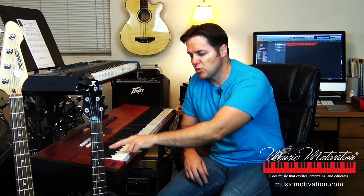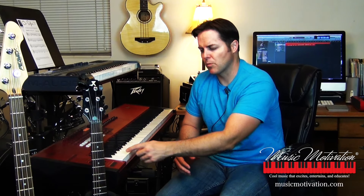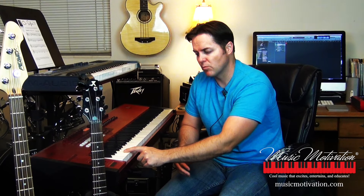Wherever we have the two black keys together, if you go directly to the left — going down half a step — half a step means we don't have any keys in between. So if you go from one white key to a black key, or from one black key to a white key, or even white key to white key here from B to C or from E to F, those are considered half steps. So I tell students: wherever you see two black keys, just go down and play the key next to it — that is a C.